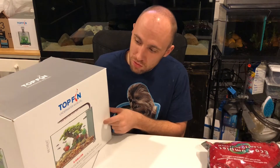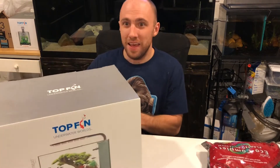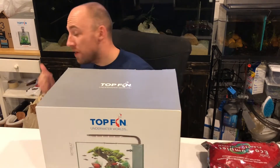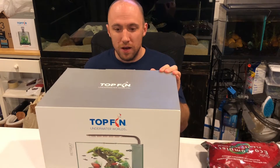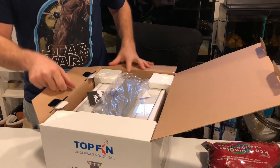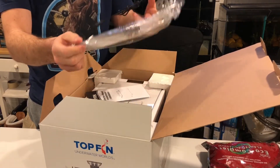I actually got two of these Top Fin 5-gallon tanks. I also got the two and a half for the wife for her office. So let's get to unboxing this.